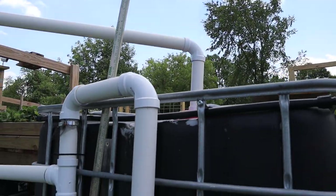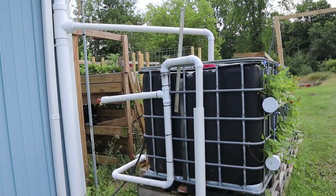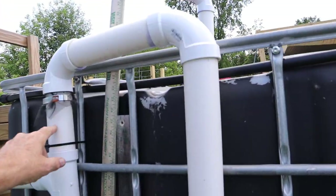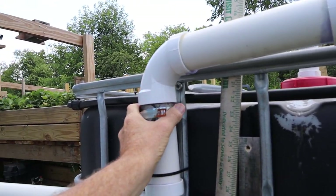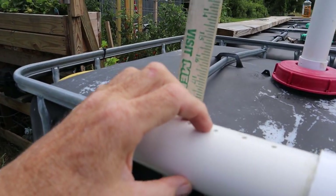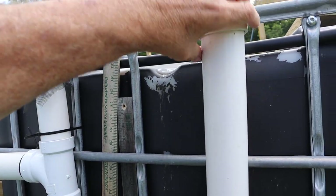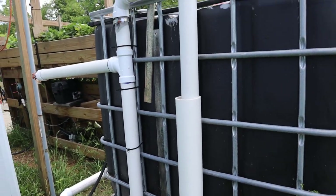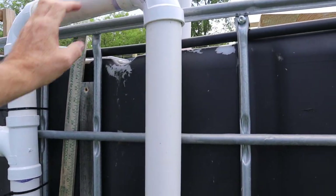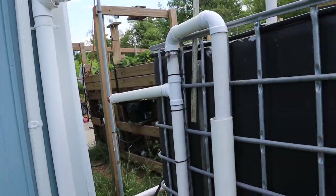If I was to do it again I wouldn't do it the way I did it — I spent more money than I needed to. This is the overflow, and it's very important that your filter be before the overflow. Up here you've got to drill holes — you see those holes — that's for air, because if you had a big heavy rain and water's going over, you're creating a siphon and could drain your tank. Those holes let air in, but anywhere it's exposed to the outside you have to have a screen to keep the bugs out of your water.